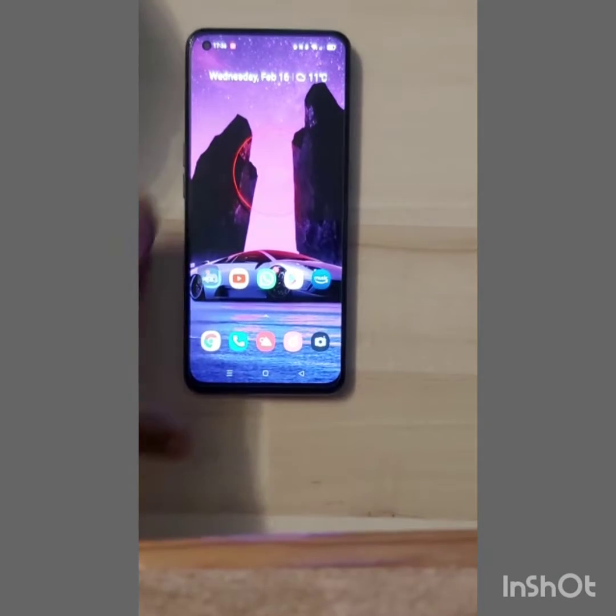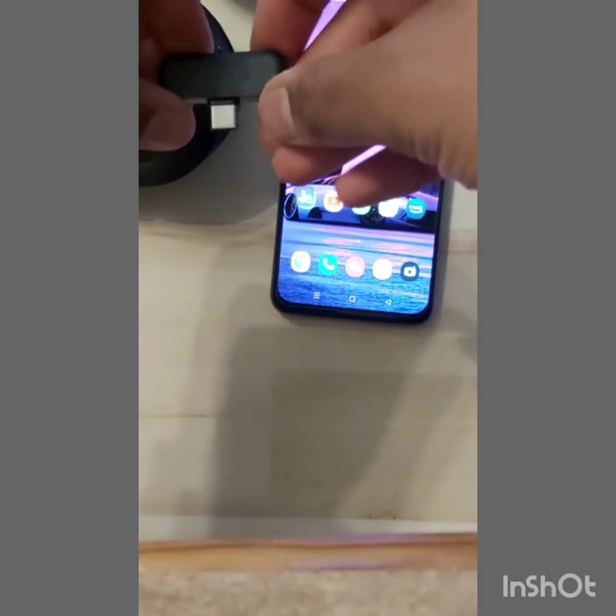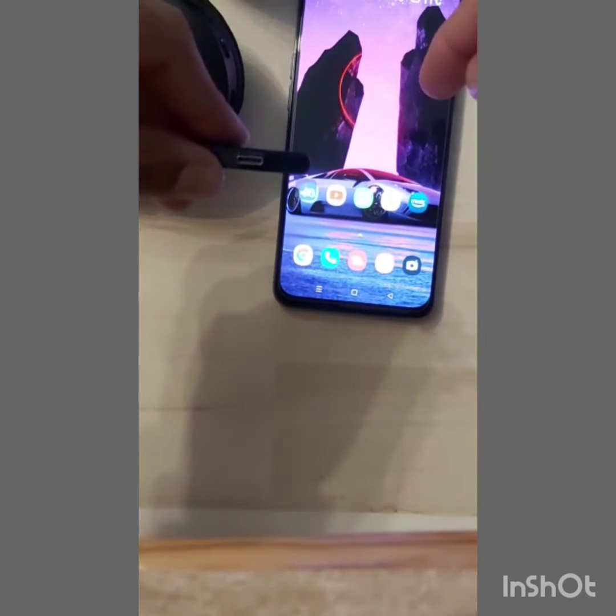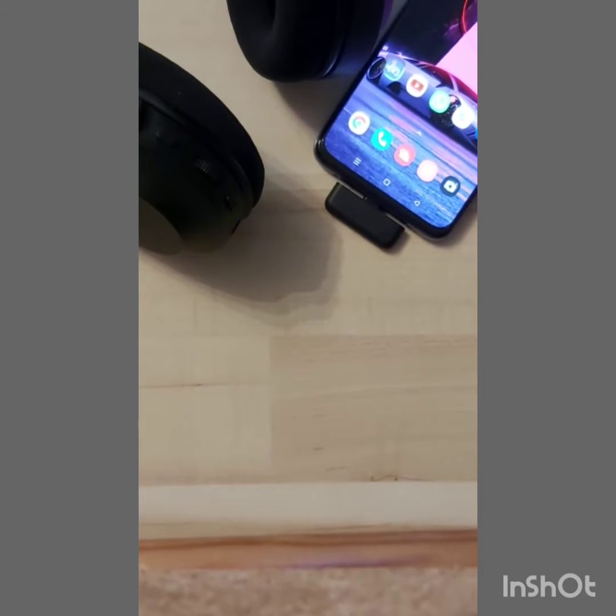I have a headset from Razer which comes with a USB Type-C dongle to connect to your phone or Switch. When I plug it in, the light just blinks the whole time and doesn't connect to my phone — it just doesn't connect.